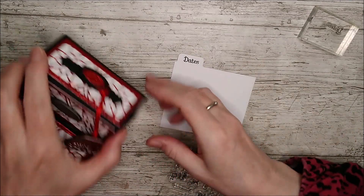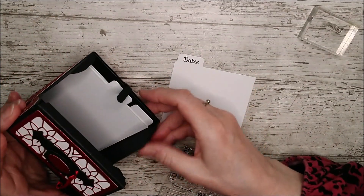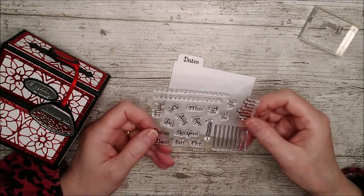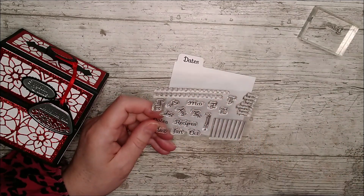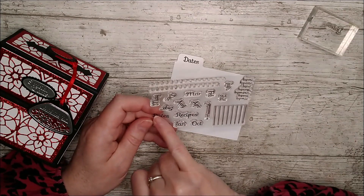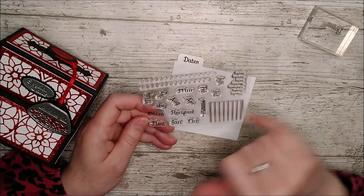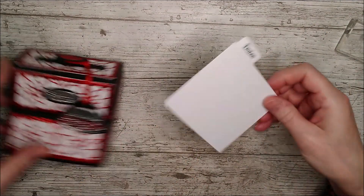I've gone ahead and just stamped dates on the top — you could put whatever you like on there. Then we've got some other ones made for inside and you could fill your little box up or make separate little compartments. This is the little stamp set that you use with it — we've got all the numbers for the dates, the days of the month, all the months, dates, recipes, the days of the week, and some little lines where you write your notes. And that's that little one finished.